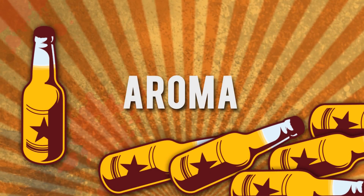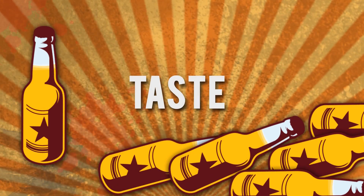Alright guys, the aroma: a little bit of orange, a little bit of grapefruit, a little bit of pine — very generic west coast. A little bit of maltiness, some breadiness. Not super hoppy though.